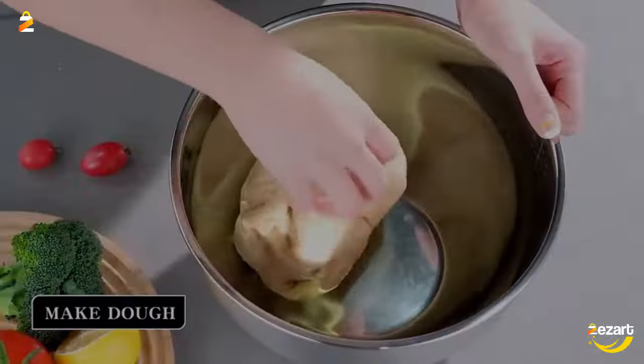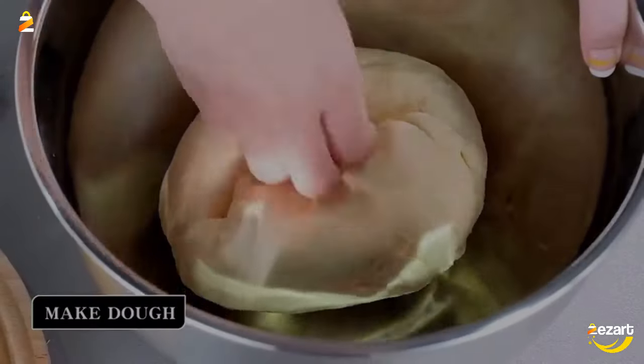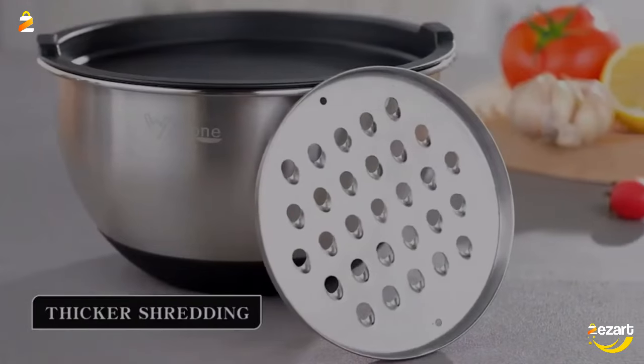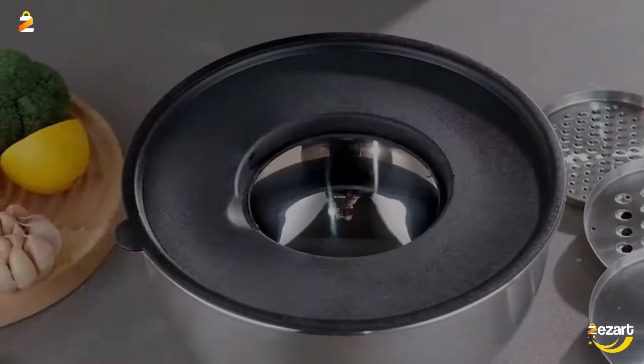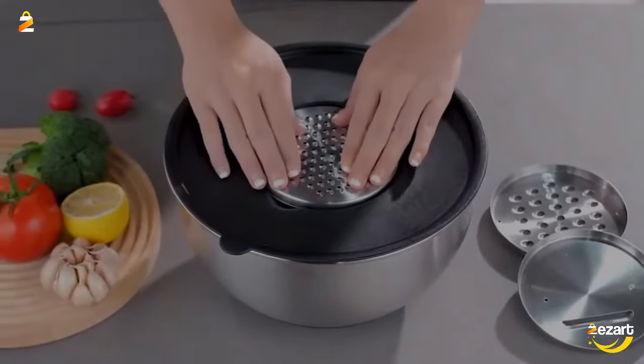Each bowl is made of premium-grade stainless steel designed to resist dents and is rust-proof. They feature a mirror finish inside and brushed finish outside, which are attractive as well as functional.